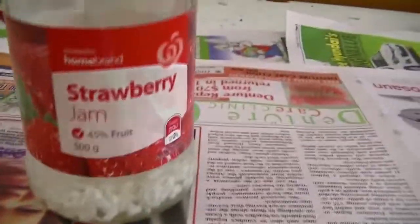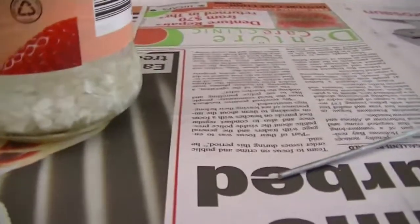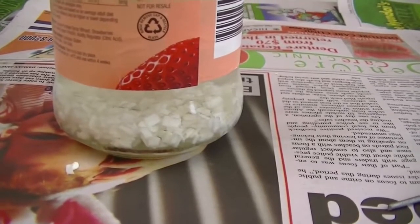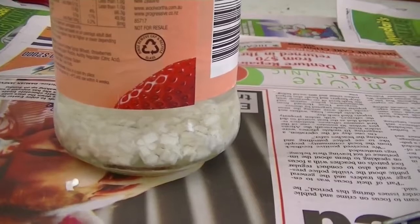Pearls in the jam jar, half filled with acetone. Let's give it about 15 minutes and come back and see how it goes. If anything, I need a coffee — it'll give me an excuse to sit around for a bit. See ya.